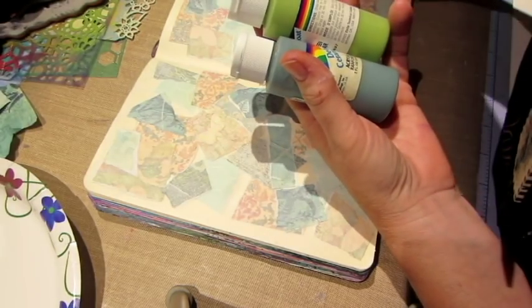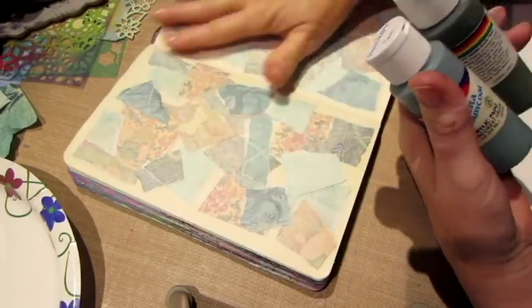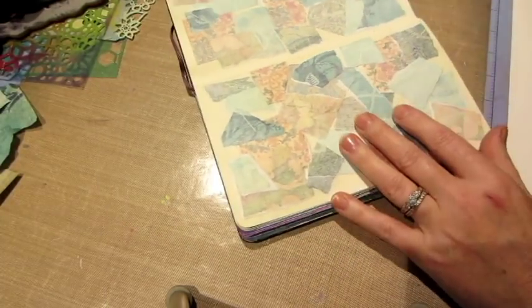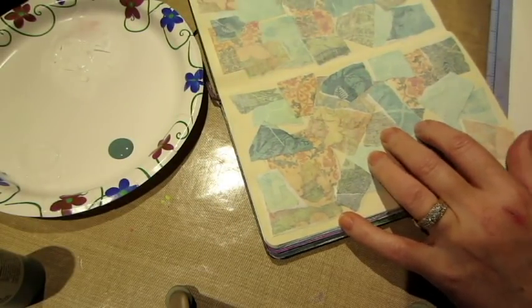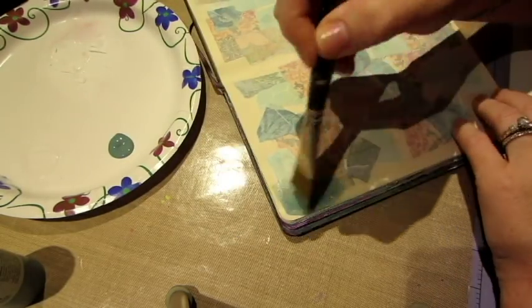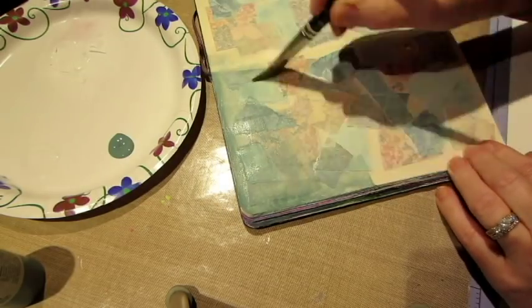Hello, it's Sarah, and I am speeding up a video. This is the BSCEP art journal page that I did. I'm sharing that I changed my palette a little bit. You guys know that I love bright color, shine, and sparkle, but today I'm using a little bit more of a muted palette.